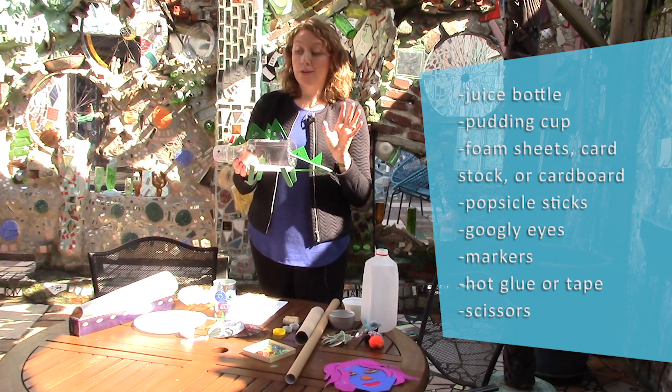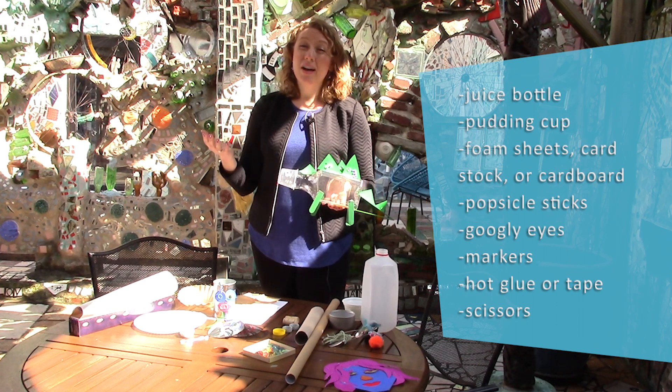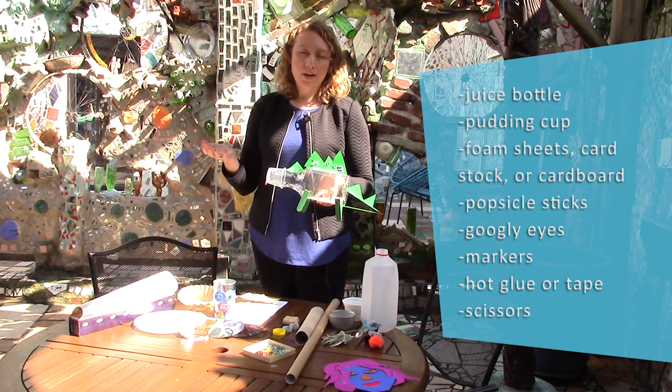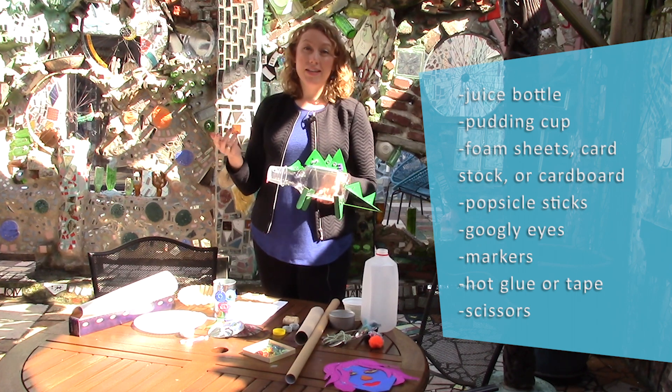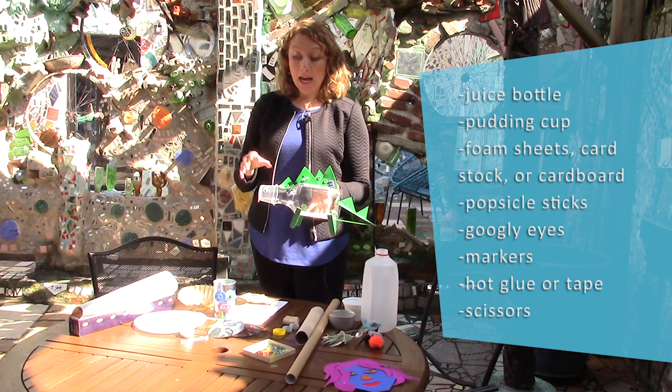Cardboard works great for a lot of those kinds of things. For adhesive, you may not have hot glue which is what I used here, but lots of kinds of tape — scotch tape, masking tape, painter's tape — would all work really well to add these pieces on.